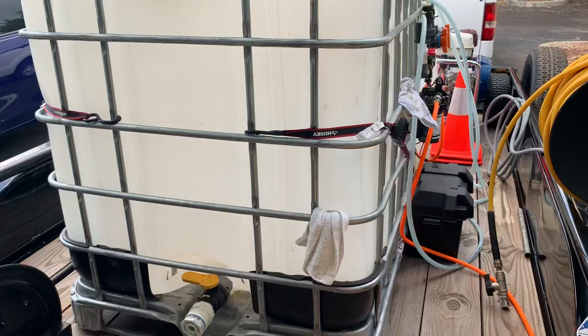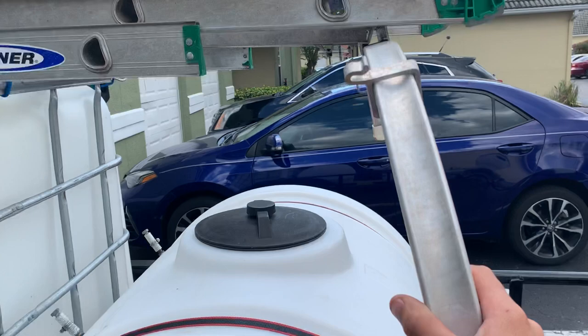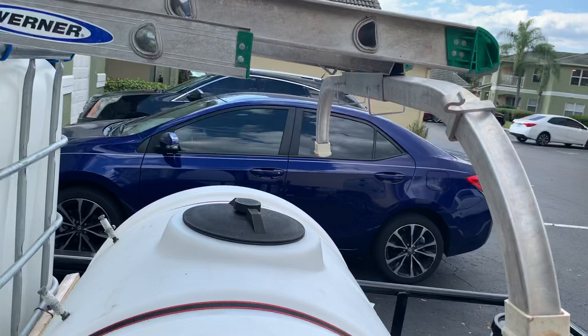This is my ladder right here — it really comes in handy. That's a ladder stabilizer, especially when you clean gutters or roofs. It helps you so you don't smash the gutters. Any kind of stabilizer that widens the ladder a little bit is better — it helps you a lot.